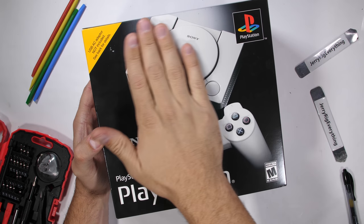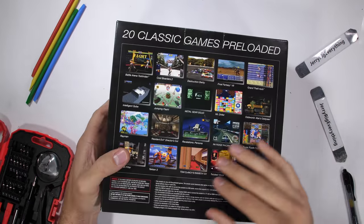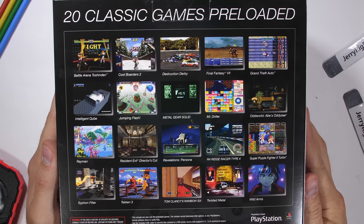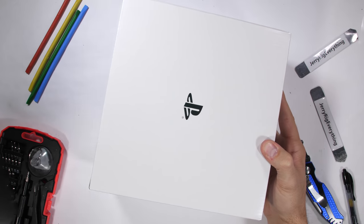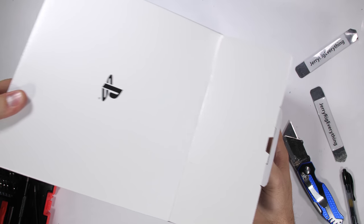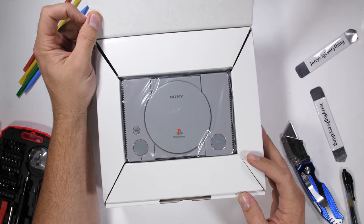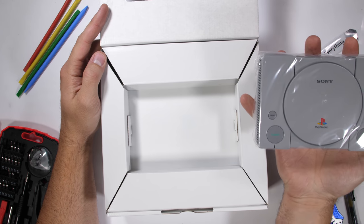PlayStation just released the new PlayStation Classic, a tiny miniature PlayStation that comes with two controllers and 20 games pre-installed. PlayStation is definitely copying Nintendo's miniature classic consoles, but no complaints here — it's a fun way to bring back the classic games people grew up playing. It's time to take this tiny PlayStation apart and see what we're paying for.